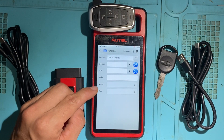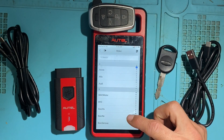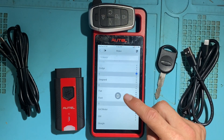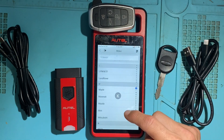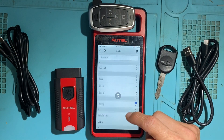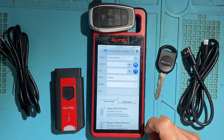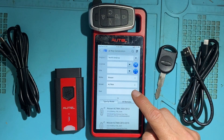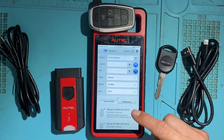Place the key in the slot, and here you can choose the make, model, and year. You can see all the manufacturers that are covered — it's a nice extensive list. For instance, we can choose Nissan, then choose the model, for example Altima, and the year, for example 2015. Down here are all the compatible keys supported for generation.